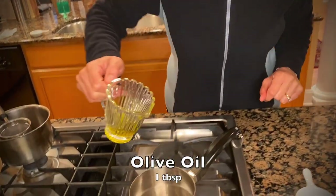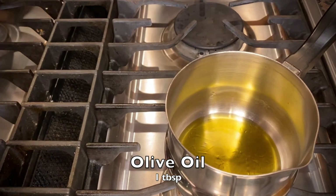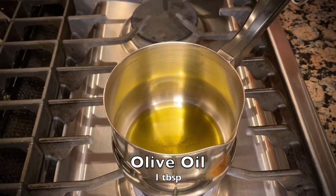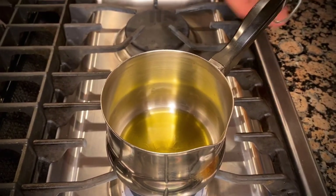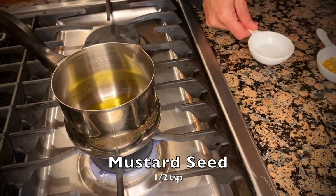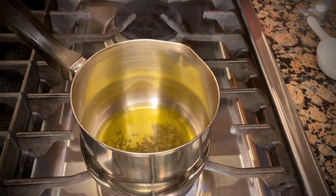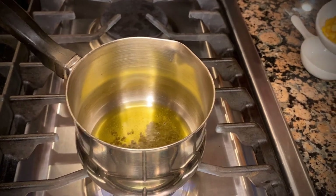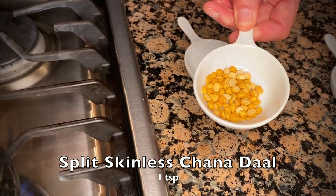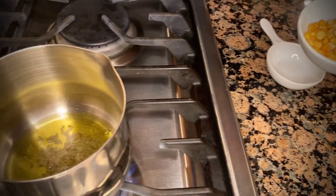Now we are going to prepare the tempering — that's the most fun part of this chutney. I'm going to add a tablespoon of oil at the bottom of the pan, let it heat up a little bit, then add our mustard seeds to the hot oil. As soon as they start popping, I'm going to add a teaspoon of split chana dal — this is split black chana without skin. As you can see, the mustard seeds are beginning to pop.